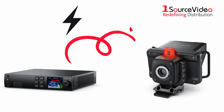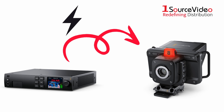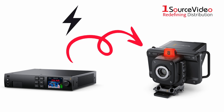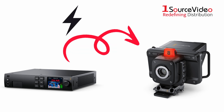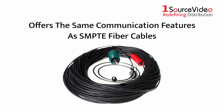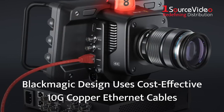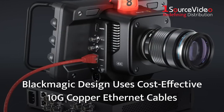The Studio Converter allows you to power your camera through the same Ethernet cable used for video and audio transmission, simplifying your live production workflow. This approach offers the same device communication as SMPTE fiber cables, but Blackmagic Design uses affordable 10G copper Ethernet cables, making the Studio Converter a cost-effective alternative.